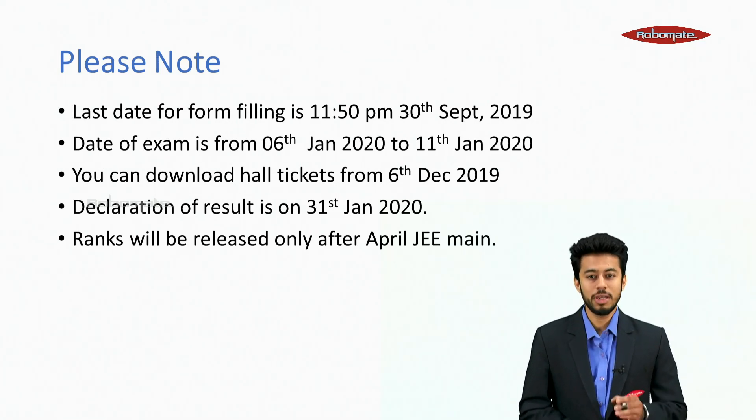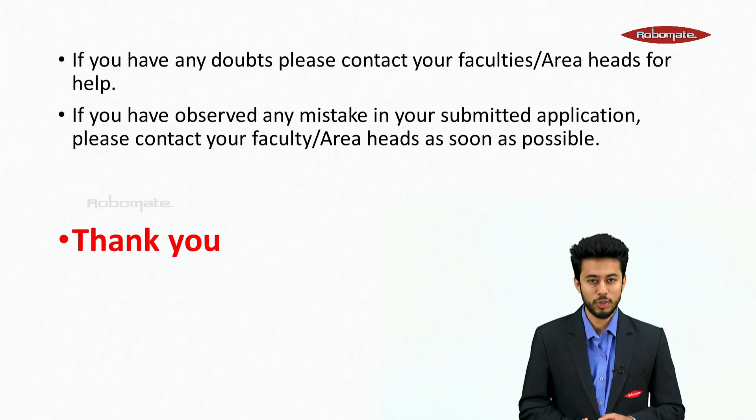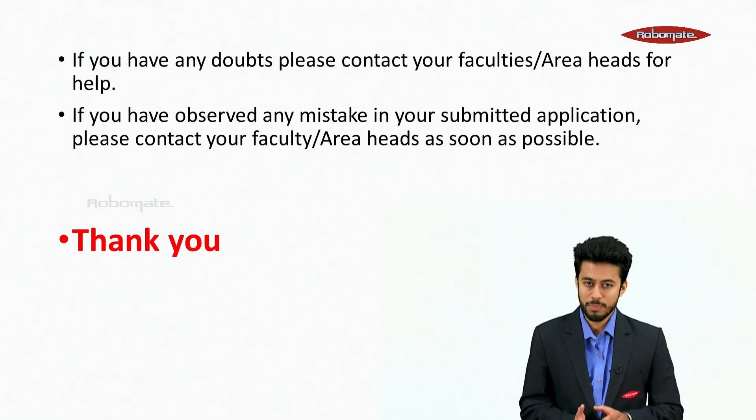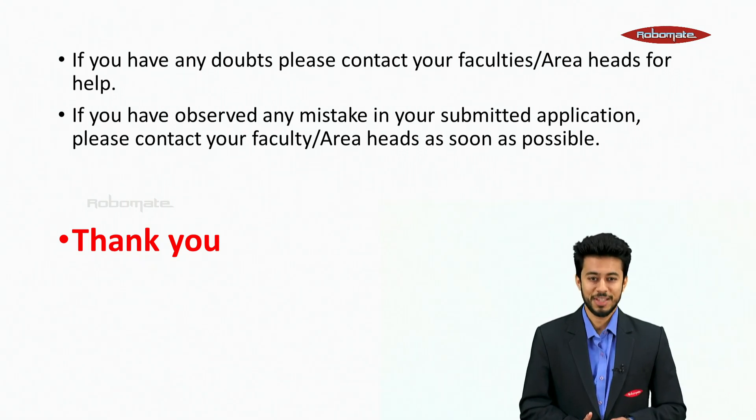Ranks will be released only after JEE Mains April. If you have any doubts, please contact your faculty's area heads for help. If you have observed any mistake in your submitted application, please contact your faculty area head as soon as possible. Thank you.